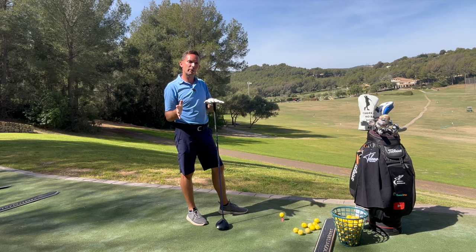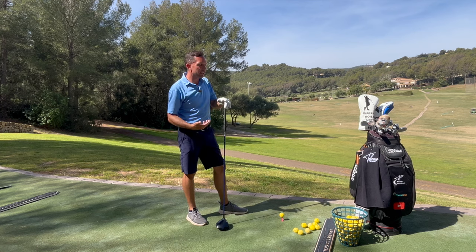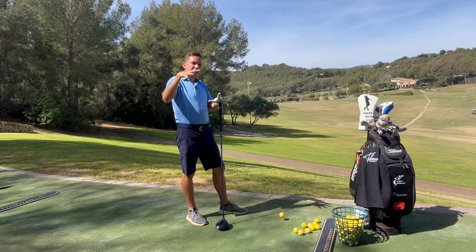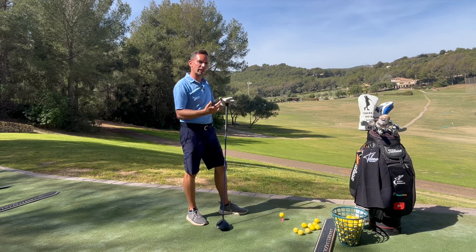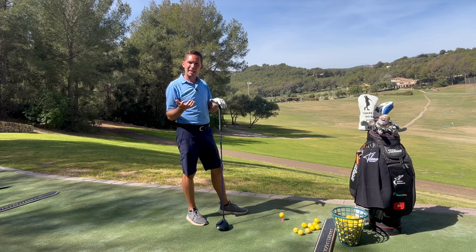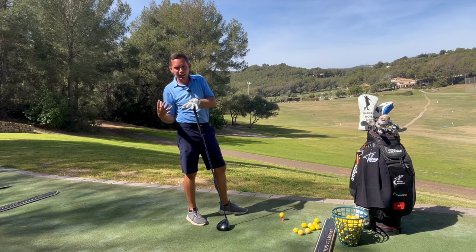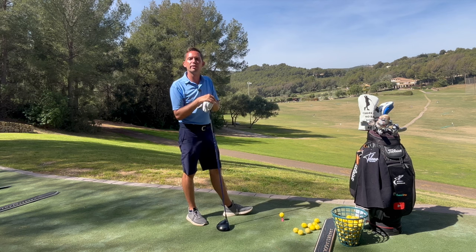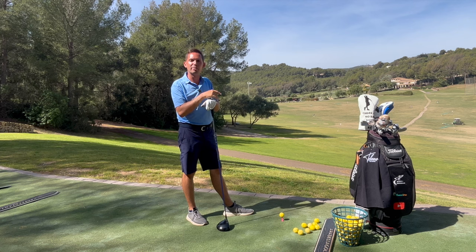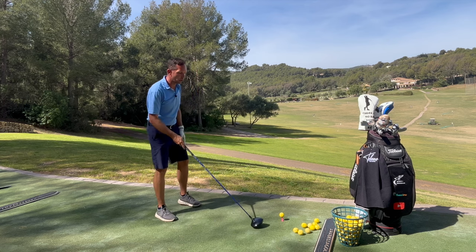wo ich ein paar Dinge anspreche, die die Geschwindigkeit — die Möglichkeit, wie ihr den Schläger bewegt — entweder verlangsamen oder beschleunigen können. Setup-Positionen, Bewegungen, die ihr im Golfschlag macht. Das heißt, da werde ich noch einmal zusammenfassen, was ist hilfreich für Länge, was ist ein bisschen gegen die Länge, aber dafür vielleicht für Genauigkeit, dass ihr einfach Bescheid wisst, was ihr davon für euch herausnehmen könnt. Also, Teil 3 heute: die Bewegung zum Ball.